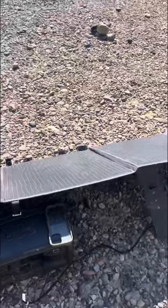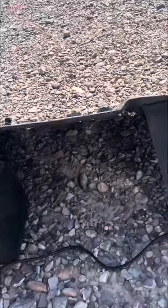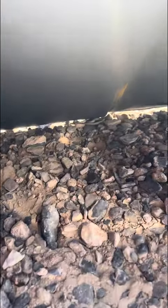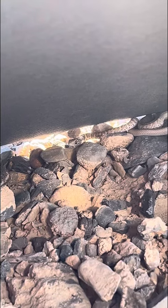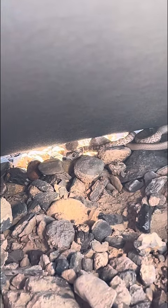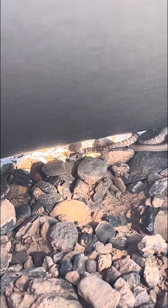See if we can get a better look without scaring them. Hi, little one, how are you? You are beautiful.